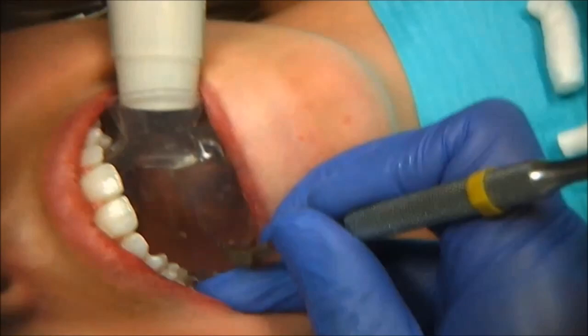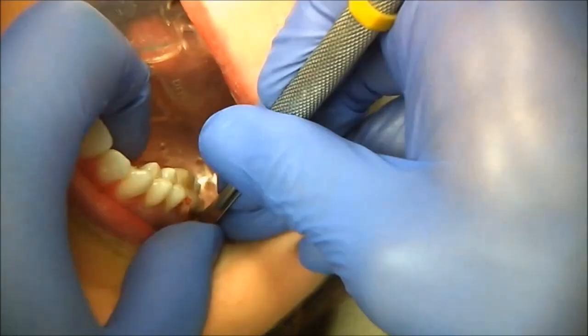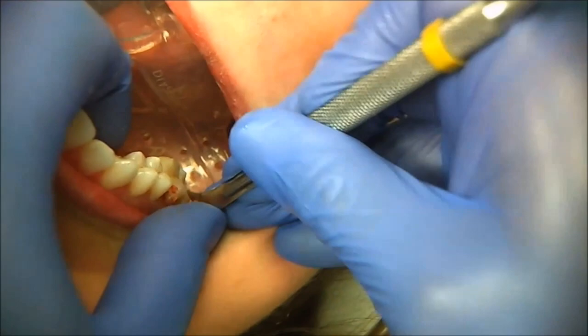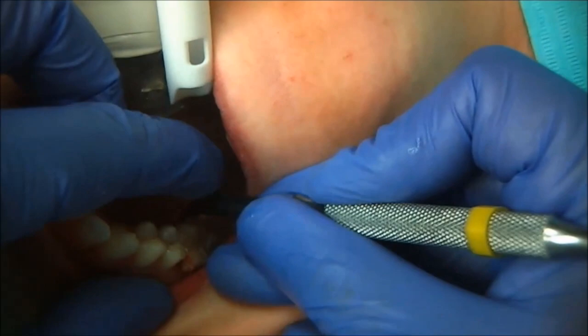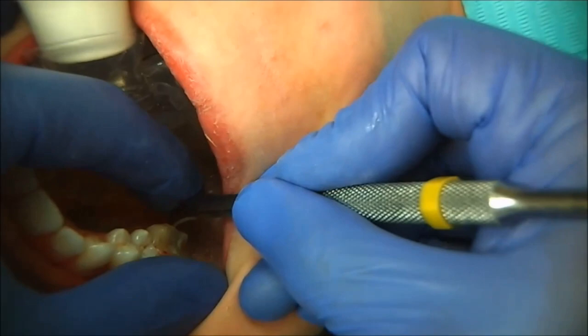The final trick is utilizing the number 12 blade to remove the cement using a two-handed technique. In the mouth, a number 12 blade used with one hand can be a little dangerous if it slips. On the screen you see me using two hands: one hand is a fulcrum, the second hand applies the force. Done like that, you have absolute control — nothing scary about it. A number 12 blade does a much better job than a scaler, because a scaler takes chunks out of the margins and you end up with slightly open margins. The number 12 blade simply planes or trims the cement, and it works incredibly well.